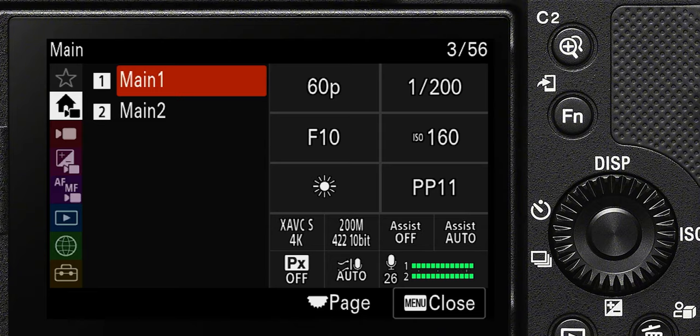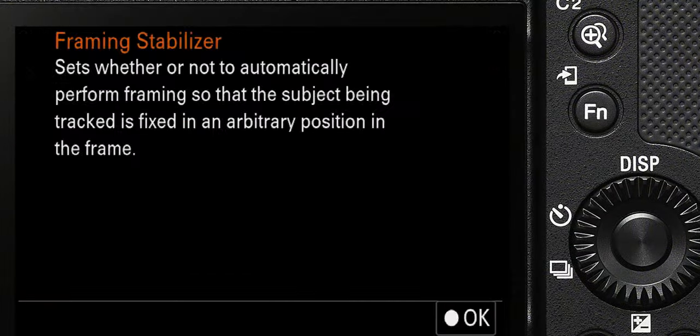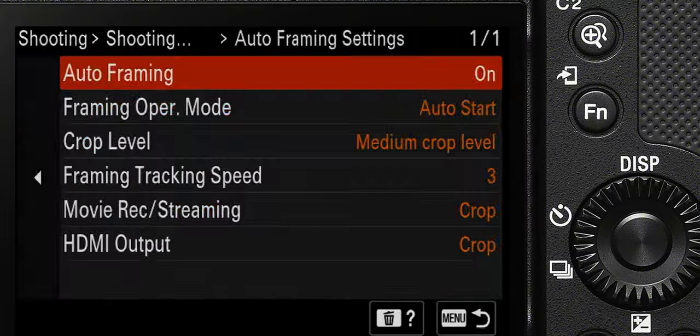Another potential downside — and this could be a deal breaker for beginners — is the menu system. It's got Sony's newest menu system, which is really good and intuitive, and because the screen is completely touch sensitive you can tap through all the menu items. But there's a lot of functionality in the camera and you really have to spend some time with the Sony ZV-E1 to figure out what's what. A lot of menu options you'll never need, but you've got to figure out what you're going to use, customize the camera. If you want to know all the settings, I've got a dedicated video — there's a link in the description.